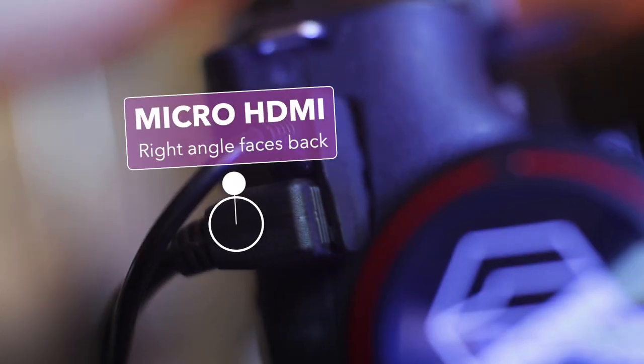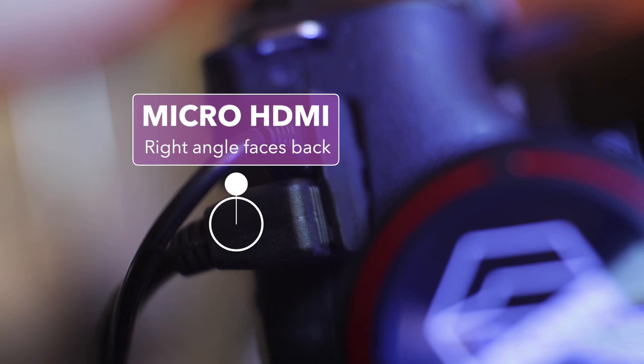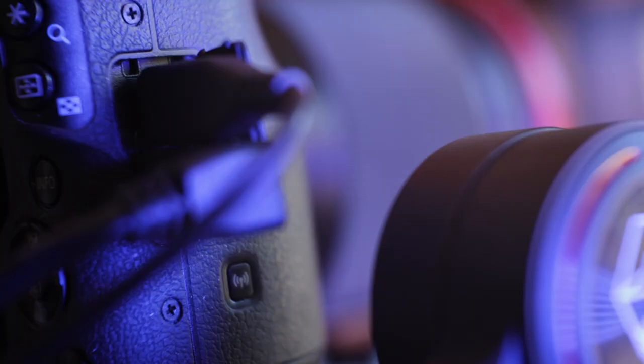These HDMI cables are available on AliExpress, Amazon, and eBay. Just make sure the right angle is at the same end as the micro HDMI end — that plugs into your M50. Make sure it points backwards. The full-size HDMI end plugs into the image transmitter — don't mix those up, that'll be a mistake.